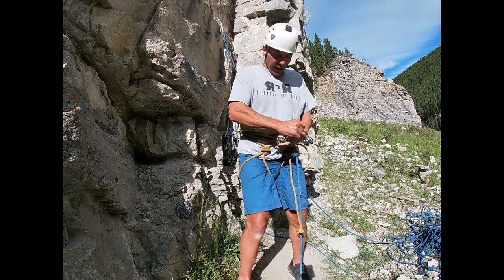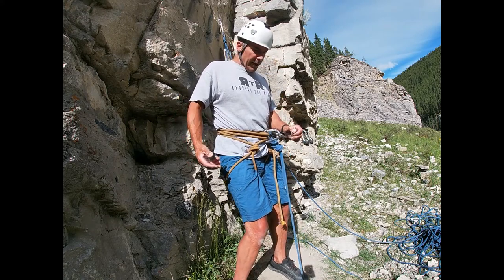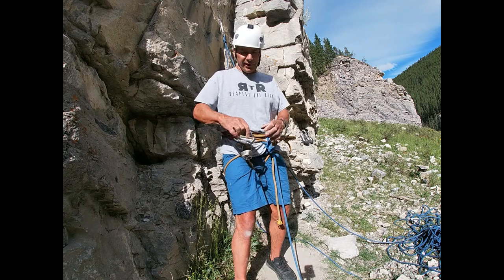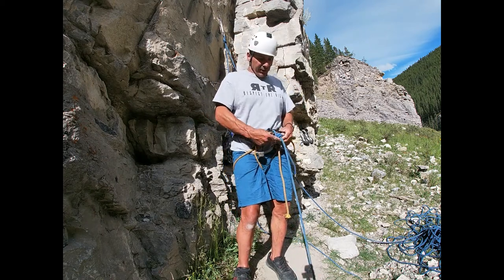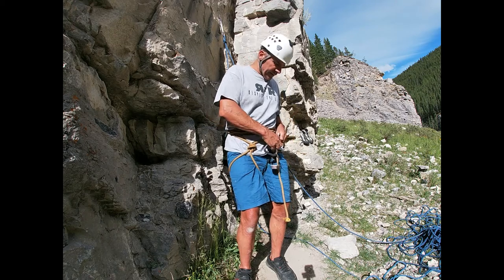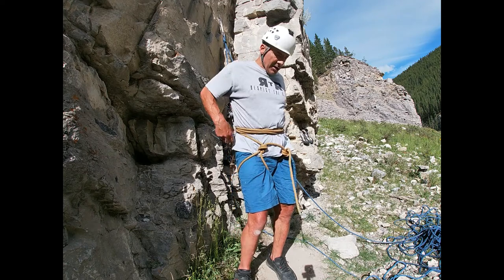Many of us started climbing this way in the 70s and early 80s because we didn't have harnesses or couldn't quite afford them. I climbed with one-inch tape in a harness like this for a couple of years. It does work — of course, modern harnesses are better.